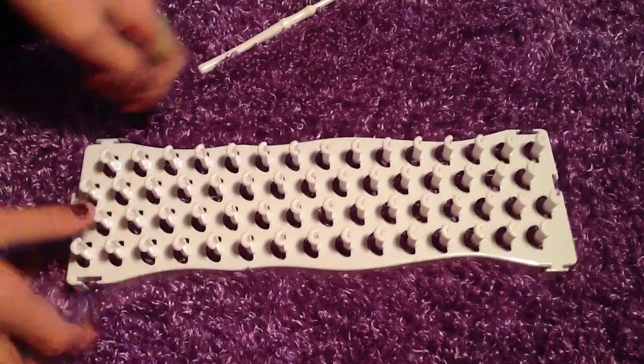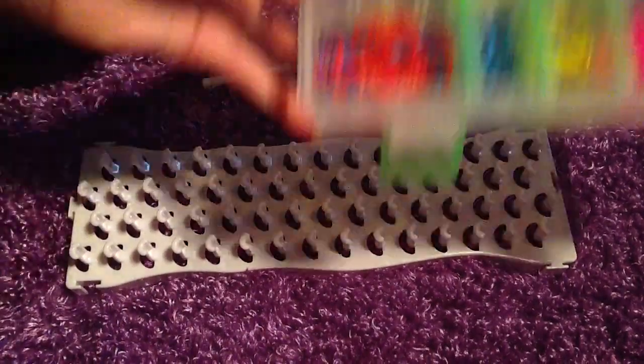You're going to need a loom, a hook, and some rubber bands.